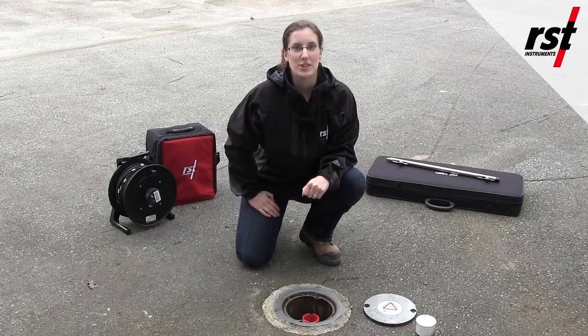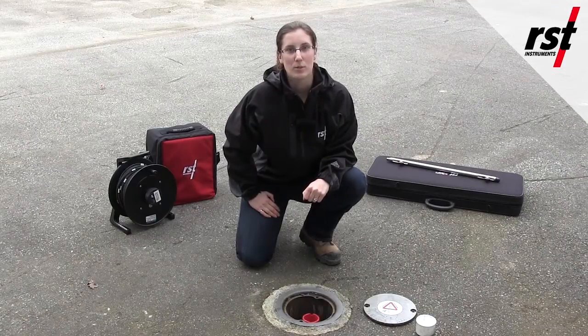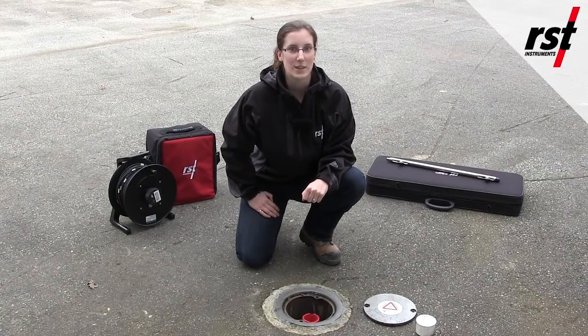Although it is not a necessary procedure, it may be useful to do a spiral probe survey for installations that are deeper than 50 meters.